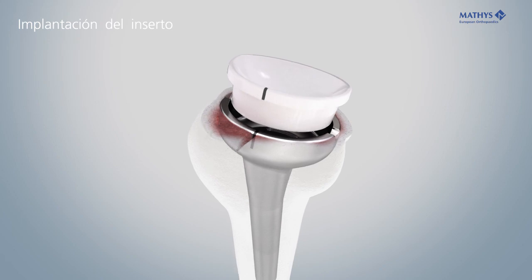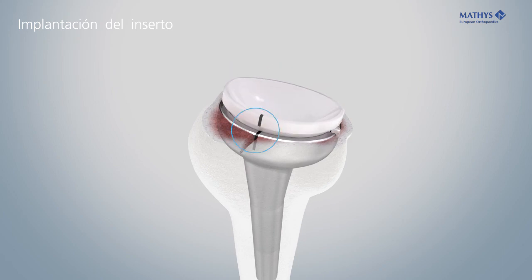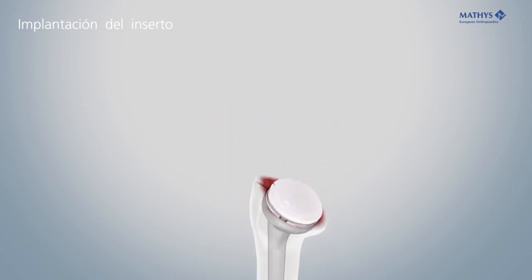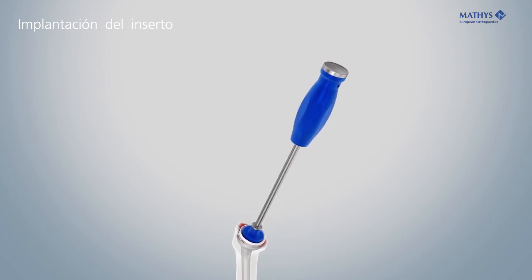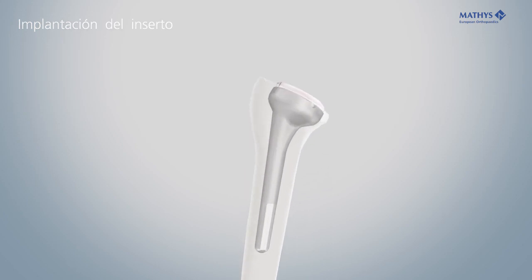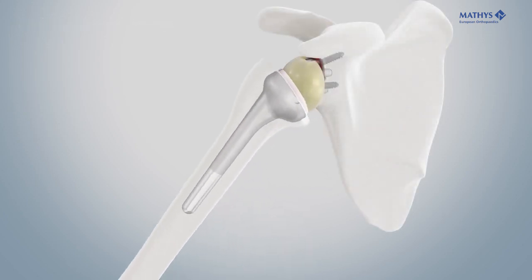Ensure that the lateral laser marking of the inlay is precisely aligned with the stem marking. Definitive fixation of the inlay is achieved by applying a distinctive hammer stroke onto the impactor in axial direction. Perform the reduction and verify the function.